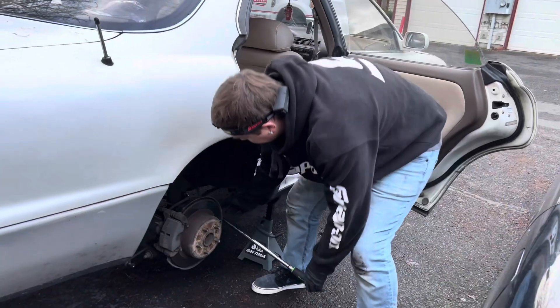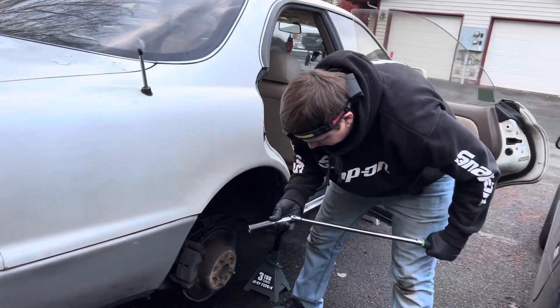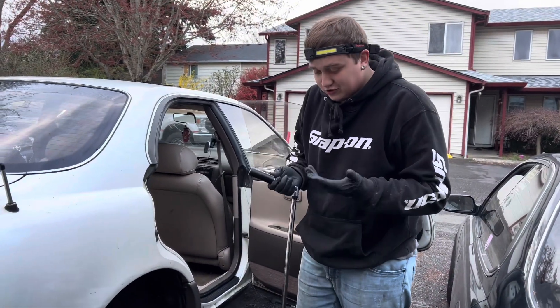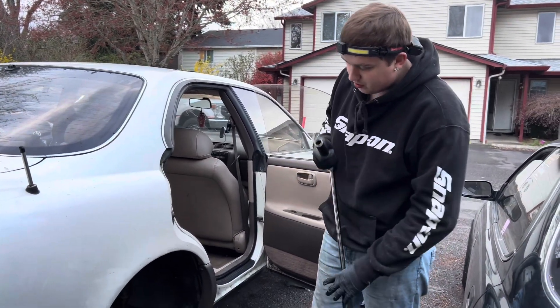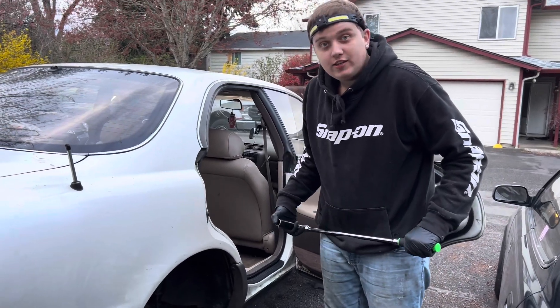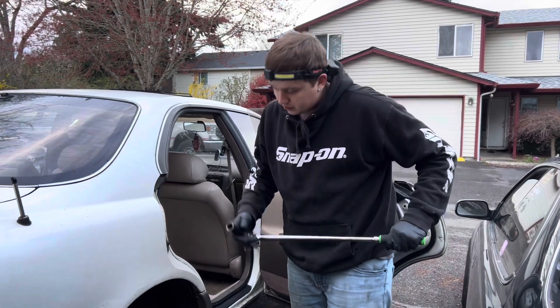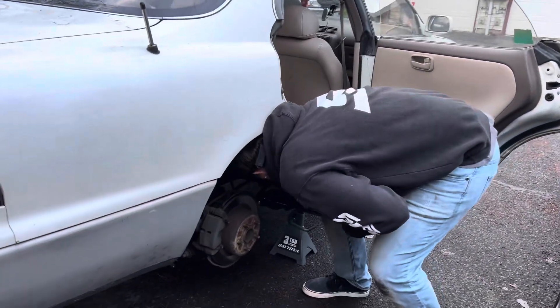That was insane — it was like it shocked my hands. That was actually insane. The socket didn't break or anything, that was crazy. Let's try again.